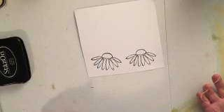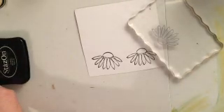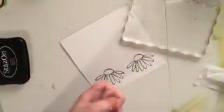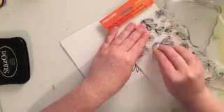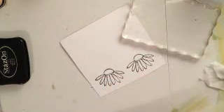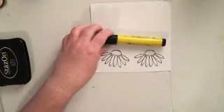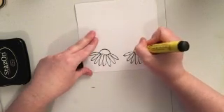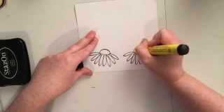Once I have both of my flowers stamped, I'm going to go ahead and come in with one of my big brush markers and add a little touch of color to the stamp. I just wanted to use my Faber-Castell big brush marker in a single color, and I'm leaving my petals white. So I'm not too worried about blending my colors for this particular design.